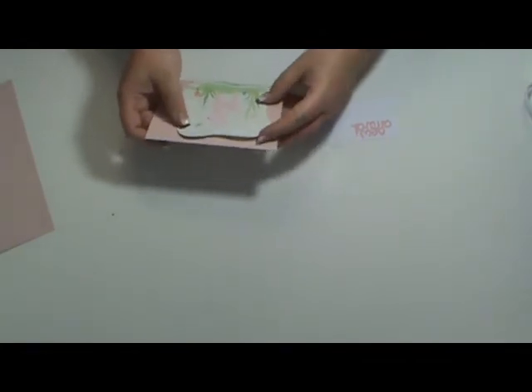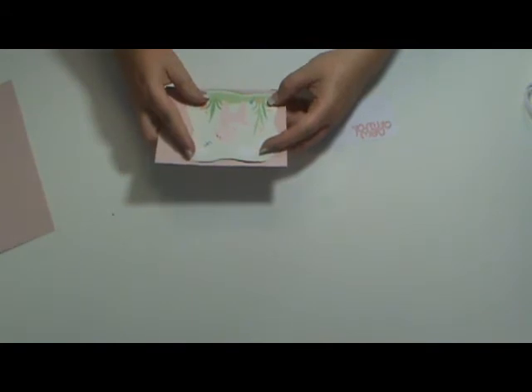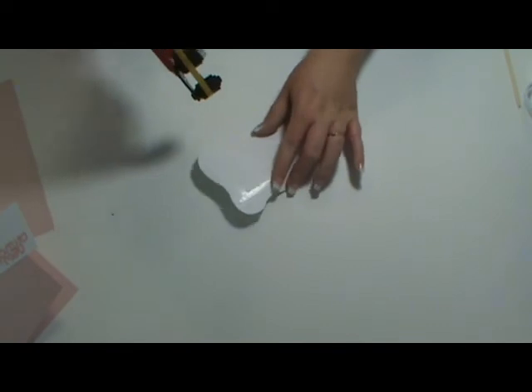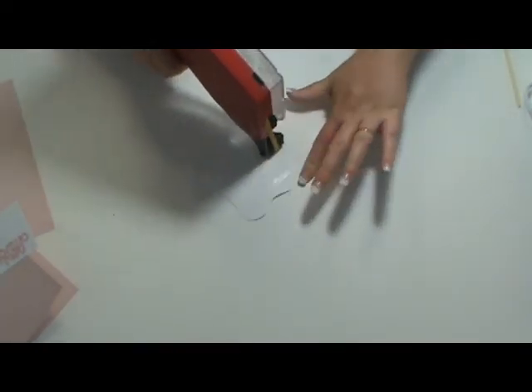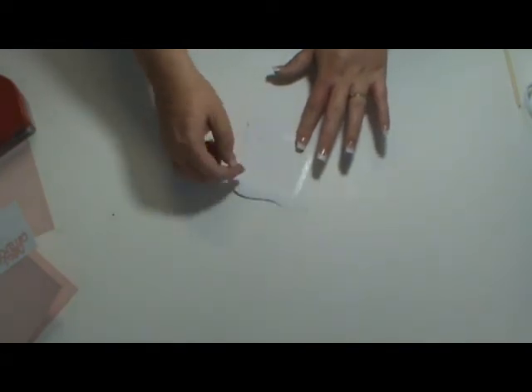Just run your nail or your bone folder or something over that score line. I'm going to use my ATG gun — add some adhesive. A little more adhesive than I planned, but it's okay. Stick it to my card base.